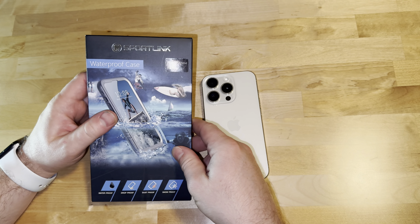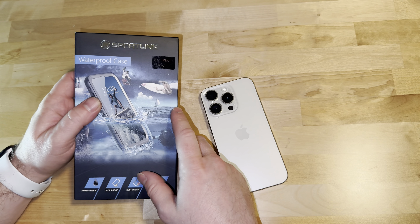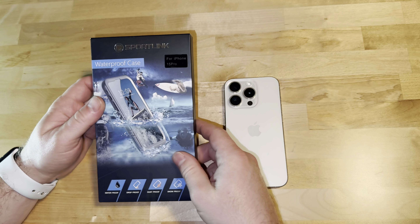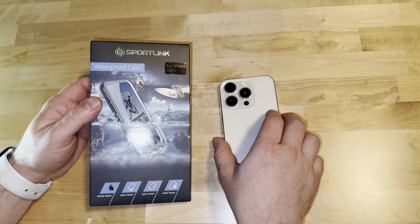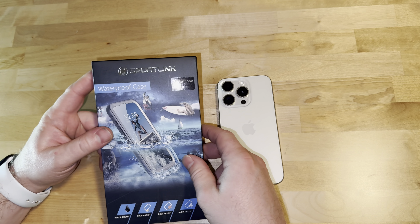I went to float the river last year with it on my iPhone 14 Pro and I was dropped in the water. No damage, no water damage, nothing. Phone was still operating normally. So that's pretty cool — a very trusted brand in my opinion.